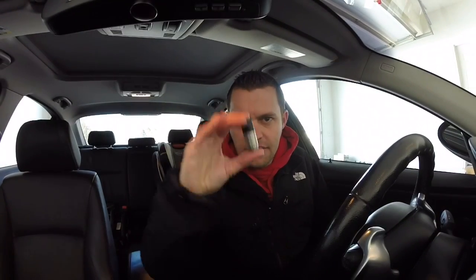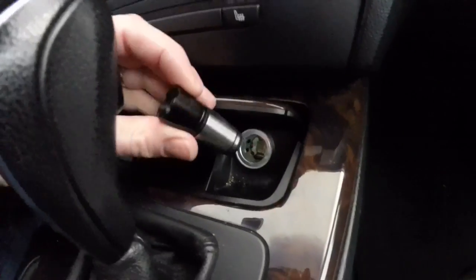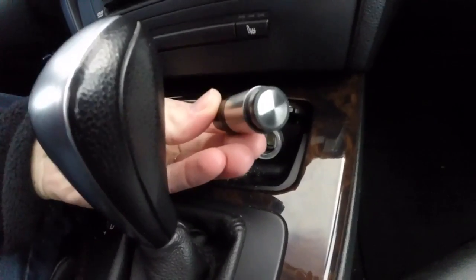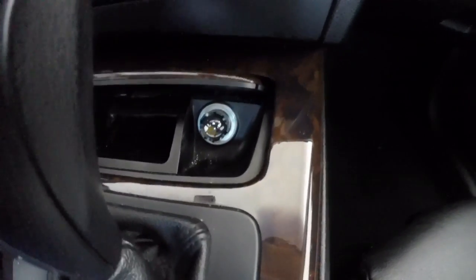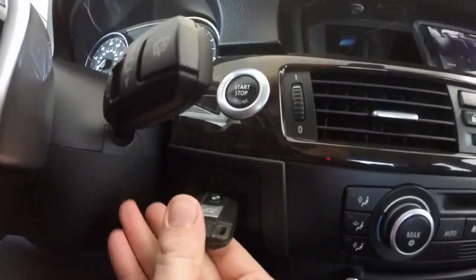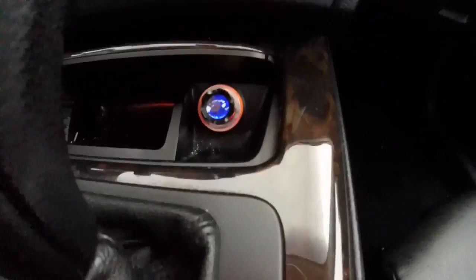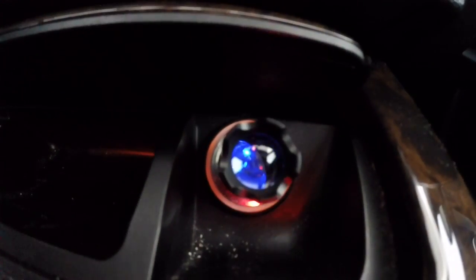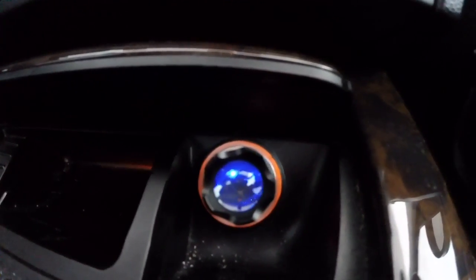All right guys, when you jump in your car, you've got the LED flashlight right here. It has a twist on and off functionality — you just twist it on, twist it off. It's 12 volt and you just pull out your cigarette lighter and the back end of the flashlight goes in and you push it down. Put the key on so you can draw some power, and then you can see the blue LED light showing it's charging. When it's fully charged, the blue will diminish down.